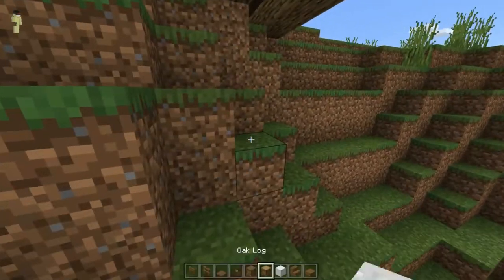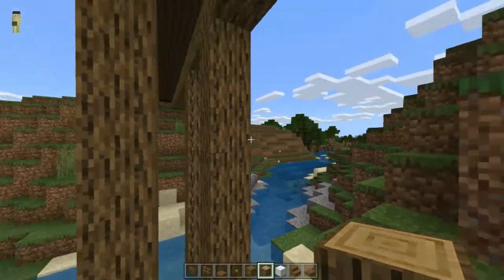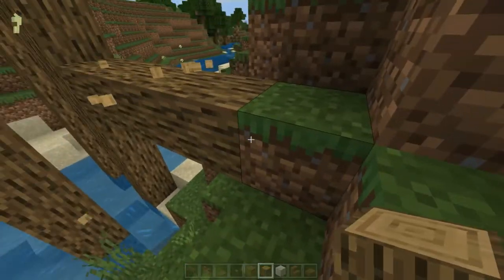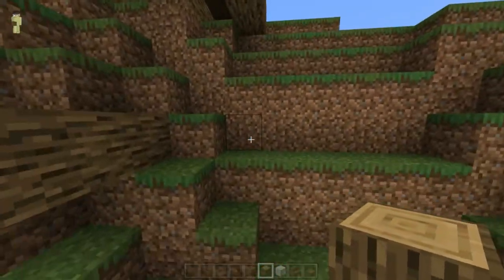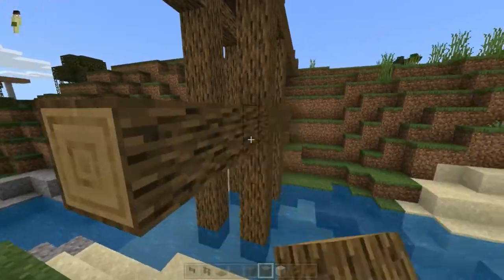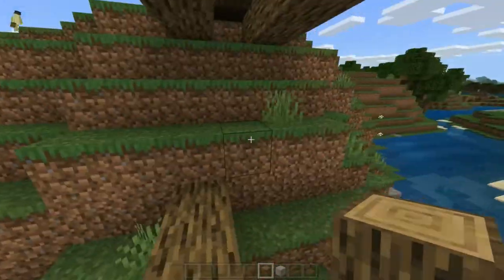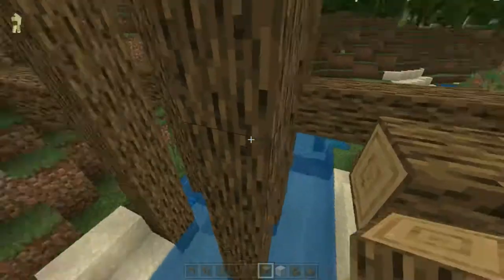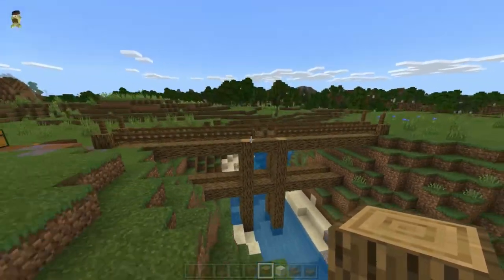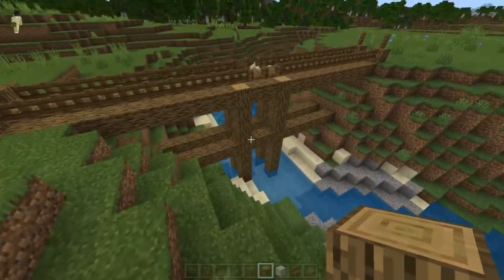Another thing that you could do is build another beam somewhere around three blocks down from there. Let's do that very quickly. Let's just go across here. And you guys are going to see what the trapdoor is here for in a second.